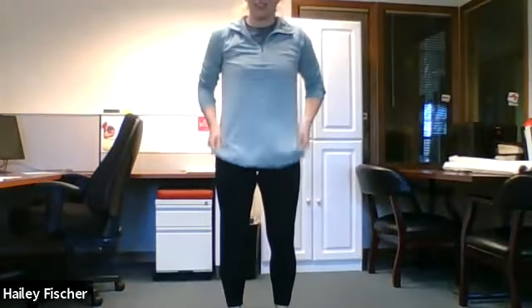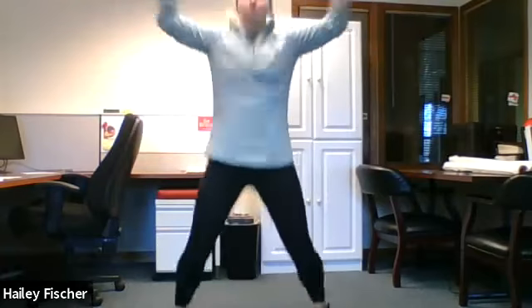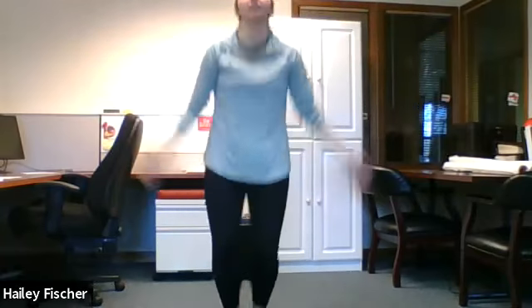Good job. Does anyone else know what letter is next? R. We have jumping jacks — 15 jumping jacks. Ready? Set. Go. One, two, three, four, five, six, seven, eight, nine, ten, eleven, twelve, thirteen, fourteen, fifteen.